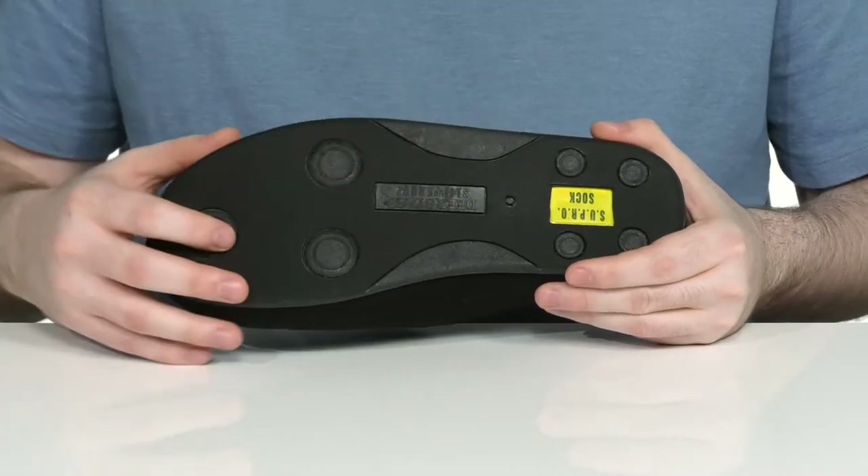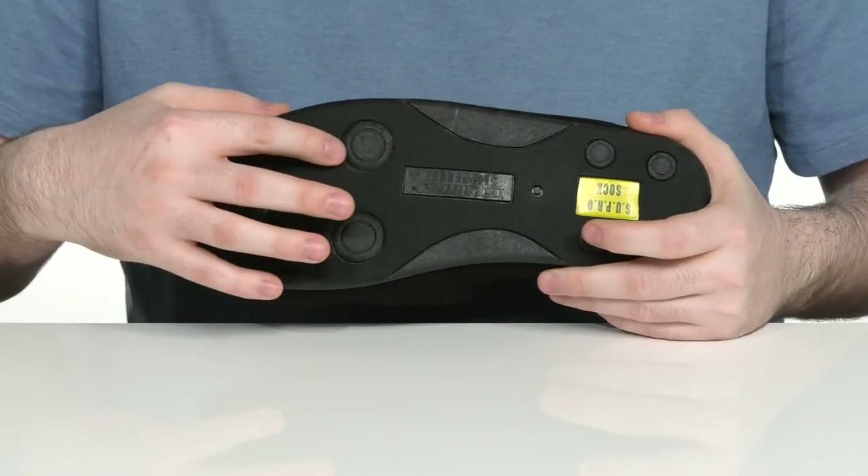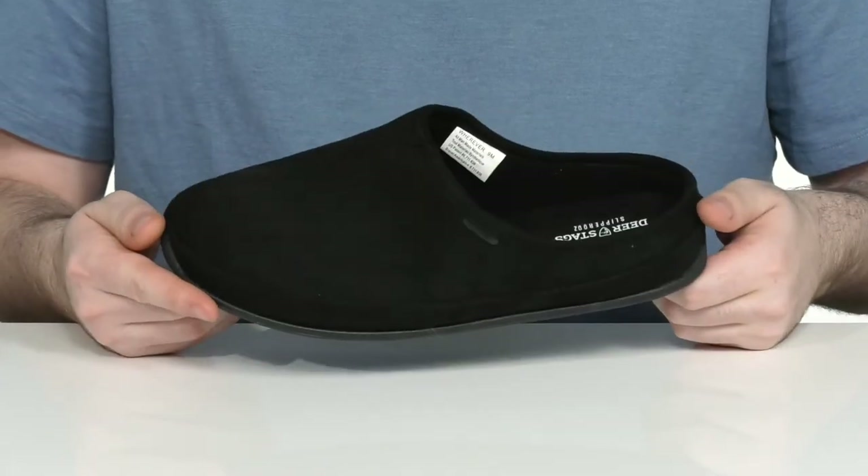Underneath it has the grippy synthetic and rubber outsole. It has lots of flex with all these durable pods giving you extra grip in places where you need them.